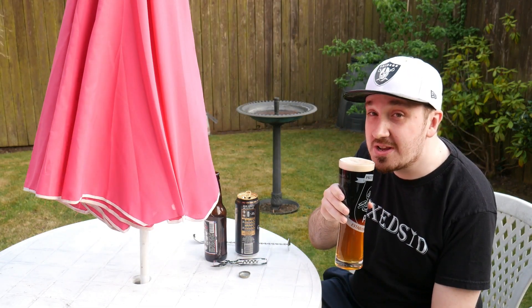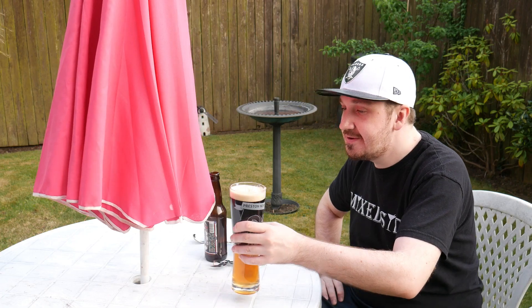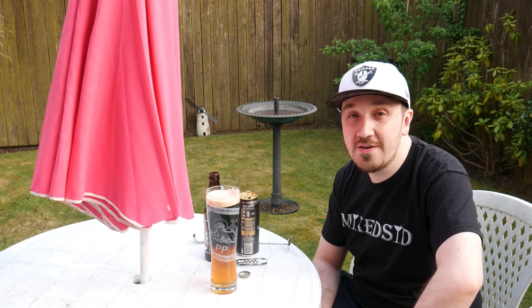Right, how does a Black and Tan taste? Mmm, the two parts are certainly mixing already — you can taste it. It's overwhelming with the Guinness at the top. It's a nice, simple, quick, effective cocktail or drink, that's all it is.